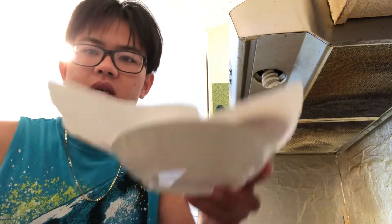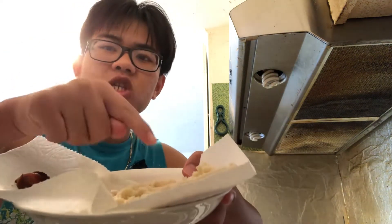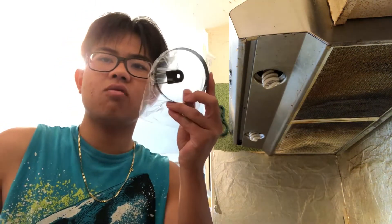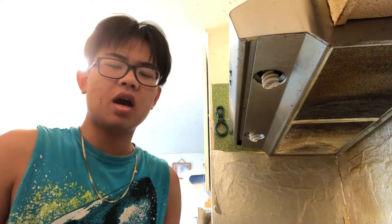So the McMuffin is a breakfast sandwich. Here is what you're going to need: bacon, English muffin, cheese, egg, and an egg ring. Now if you don't have an egg ring, that's okay — you can just use a circle cookie cutter, or if you want to get one, I'll put a link in the description.